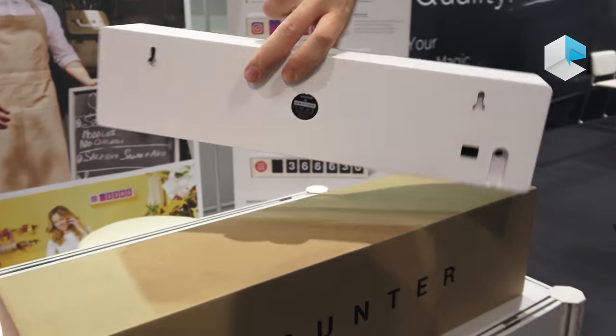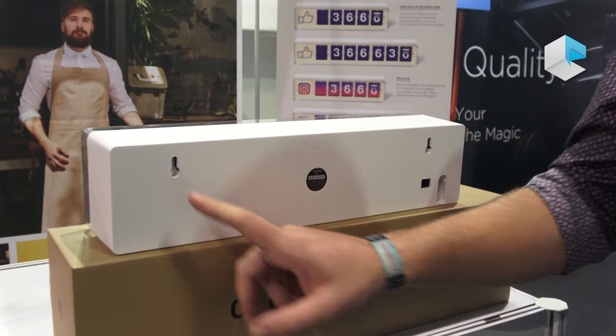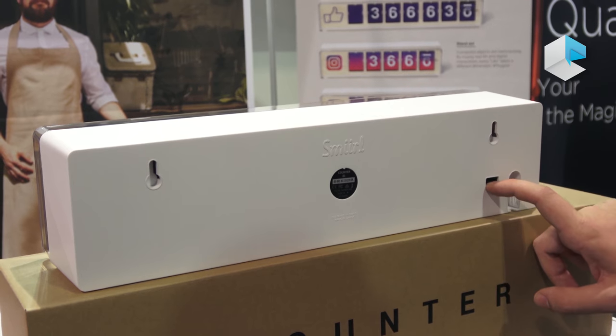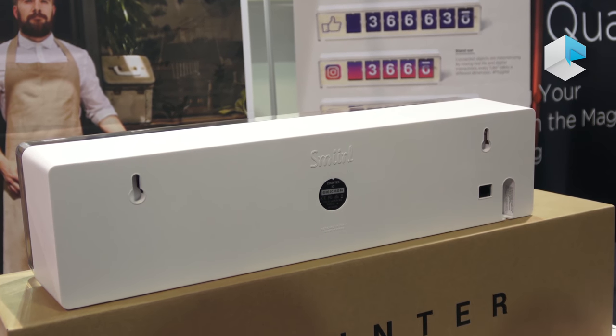At the back of the counter, you can see that you can hang it on the wall. You have here the electricity plug, Ethernet or Wi-Fi connection, because this counter just needs electricity and a Wi-Fi connection.